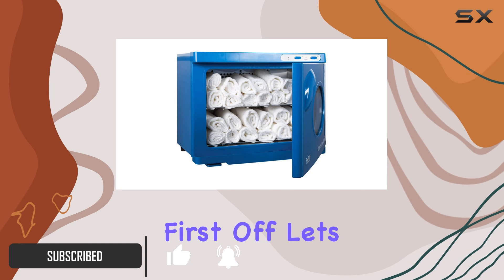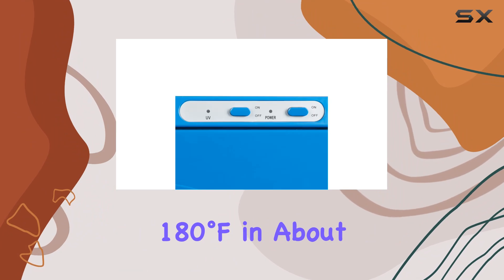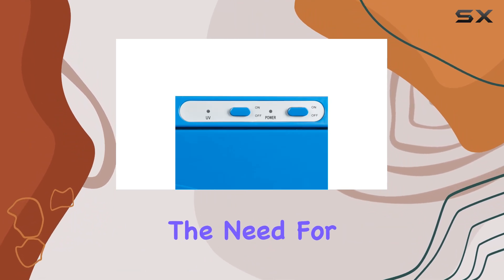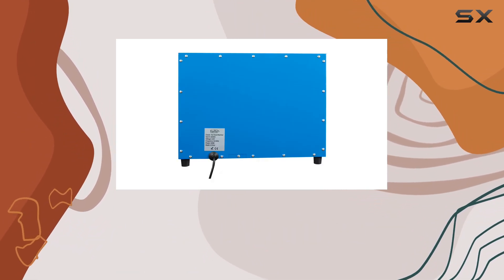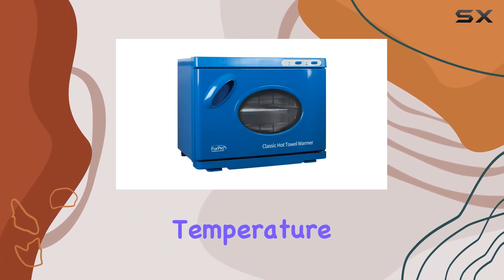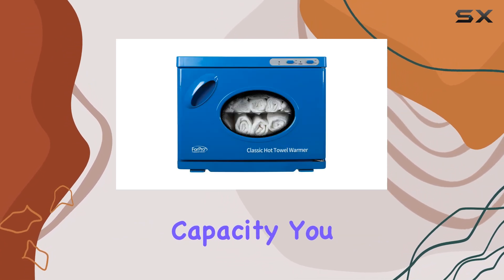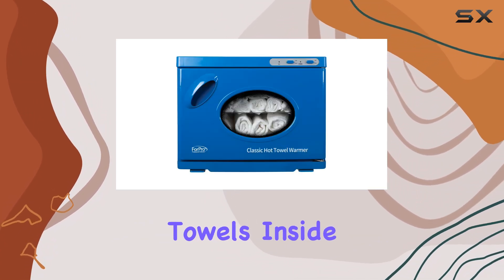First off, let's talk about performance. This towel warmer heats up to 180 degrees Fahrenheit in about 30 minutes without the need for a thermostat. The highest quality insulation ensures that the unit doesn't overheat, providing a safe and consistent temperature for your towels. Plus, with its extra large capacity, you can fit up to 24 facial-sized towels inside.